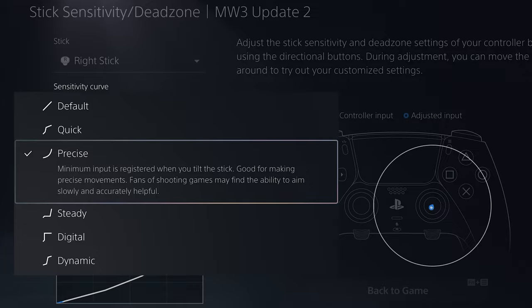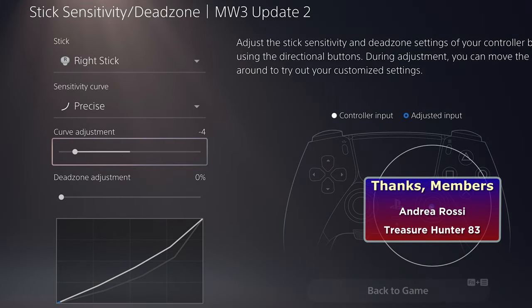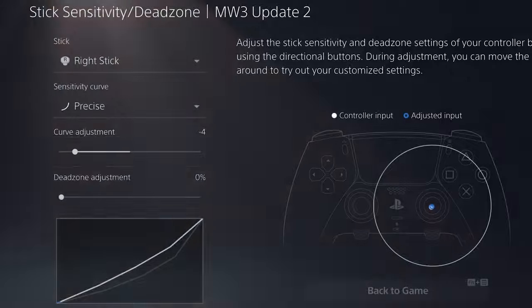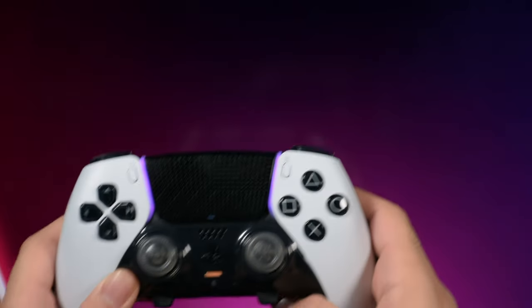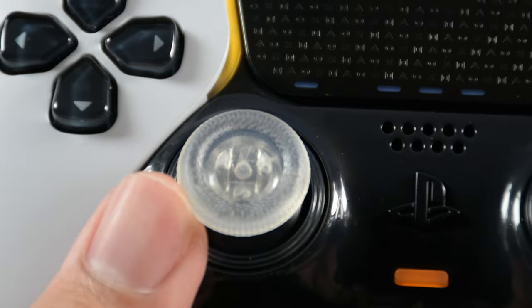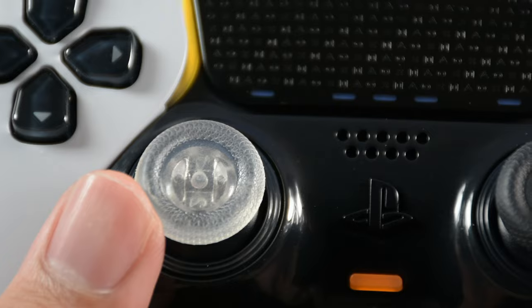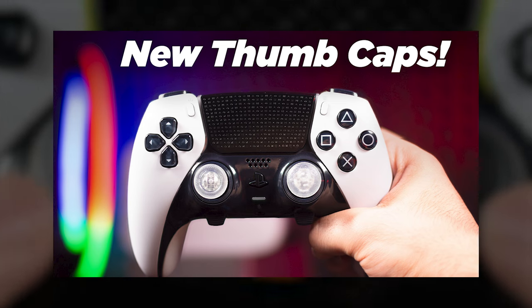I have two solutions. Solution one: try the Precise curve with a curve adjustment of minus four or minus two. If that's not good enough, start from minus five and go up one step at a time, playing a game to find where it feels best. For me, minus four feels similar to the standard DualSense. Solution two: I recently found that using new thumb caps with a taller edge around the center — made of a slightly harder material than the original — gives more control over aiming and improved accuracy. For my full honest review on whether these thumb caps are worth buying, check the linked video on screen or the first link in the description.